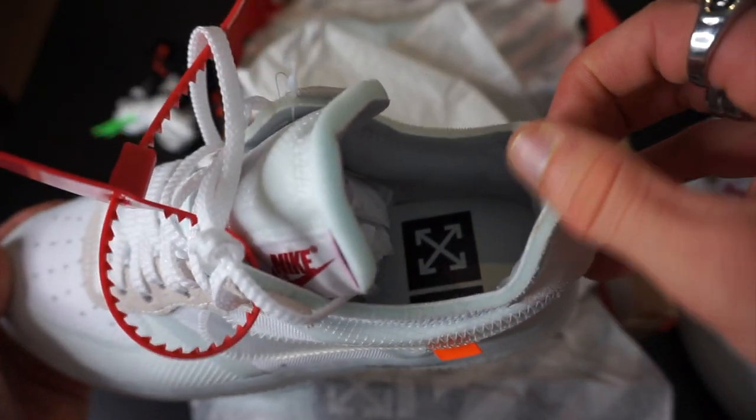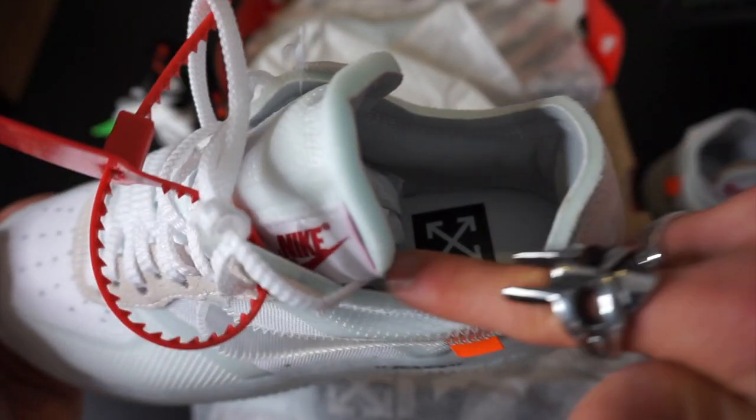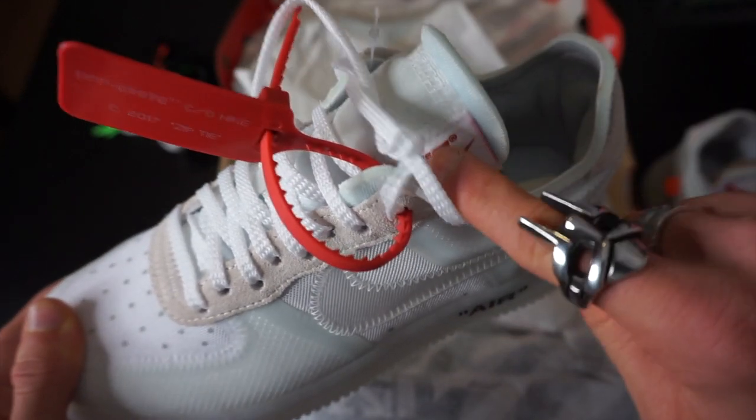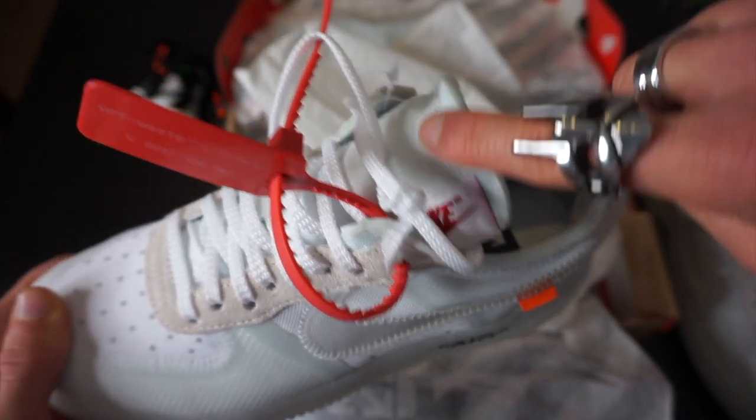Moving up the trainer, you've got the giant zip tag. For any of you that don't know, it says "Off-White CO Nike 2017 Zip Tire." Working up to the tongue and sock lining, what I really like is that the sock lining isn't finished — it gives it such a cool little effect. The tongue is like an inside-out tongue. Like they did for the Nike Blazer, they've actually moved the Nike logo along to the left part of the tongue. Inside the trainer there's a little bit more Off-White branding — you've got the Off-White cross and it says "The 10."